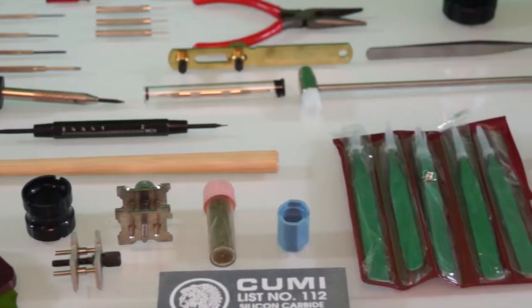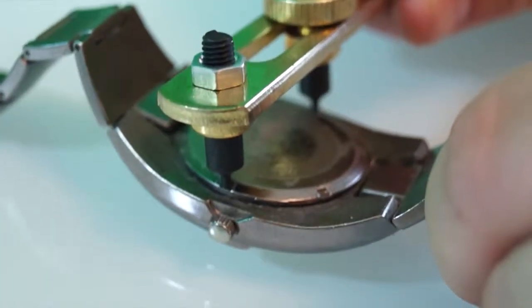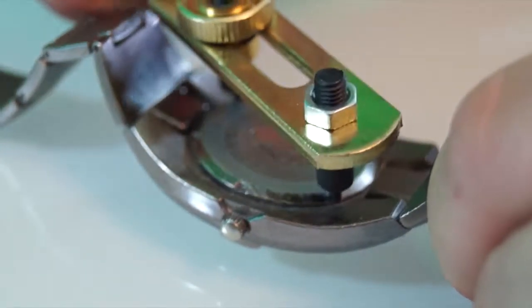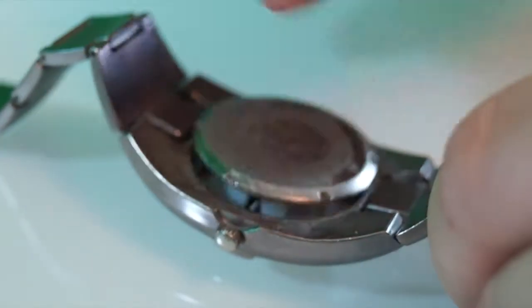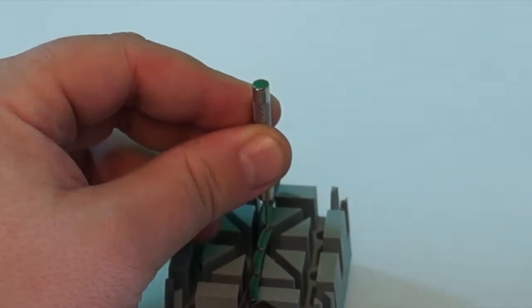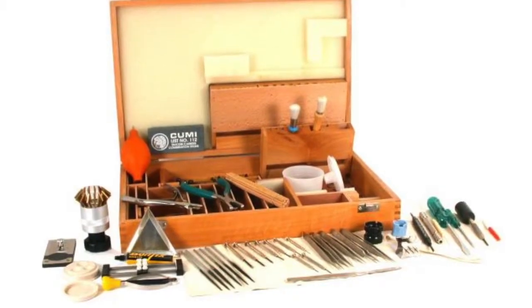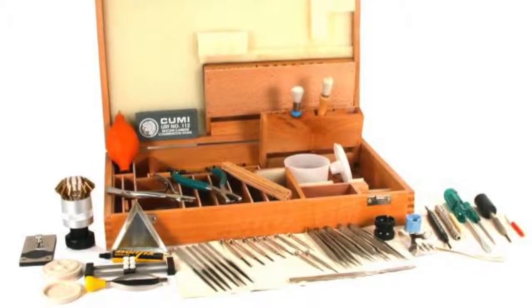It has a variety of tools for a variety of tasks such as watch repairs, battery replacement, watch finishing, case opening, watch band repairs and maintenance, and much more. All of these amazing tools come with a slick finished wooden toolbox to help keep your tools as organized as possible, while making it easy to take with you on the go.